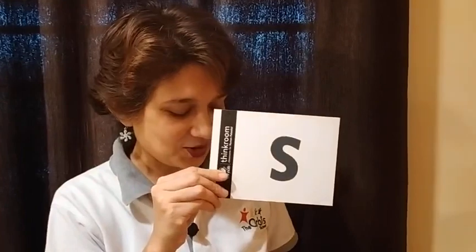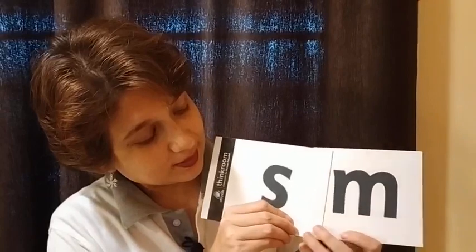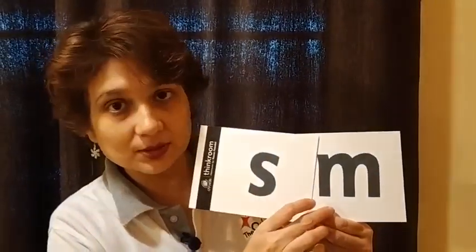Tell me which letter is this? You know this letter very well — say the sound of this letter. Now I will show you another letter. Say the phonic sound of this letter. When S and M are clubbed together, they make the sound /sm/. Please repeat after me: /sm/.